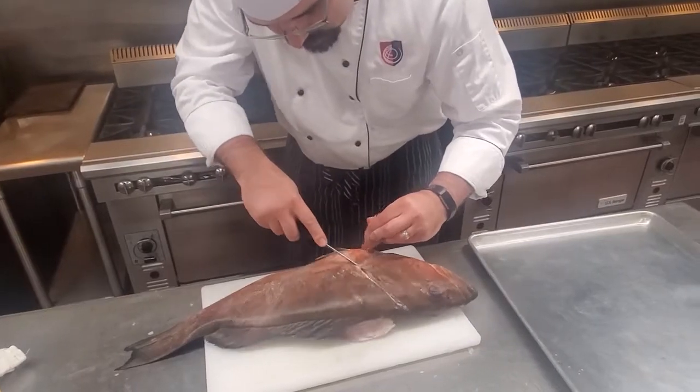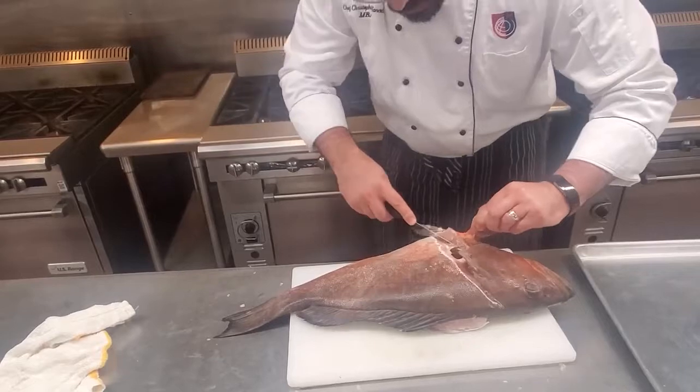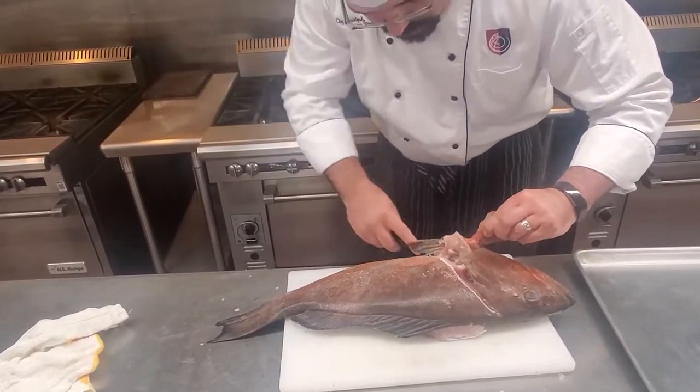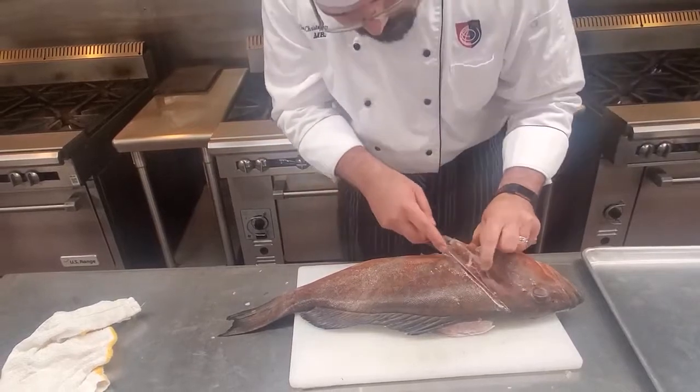I'm going to go right around here and go all the way down through into the belly cavity.